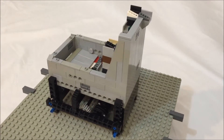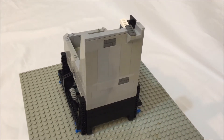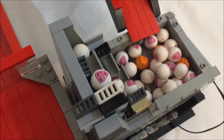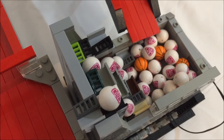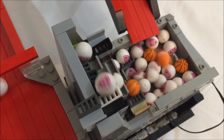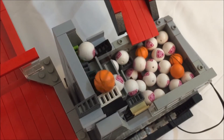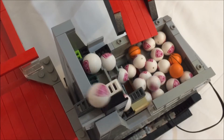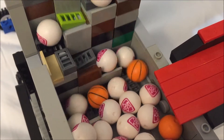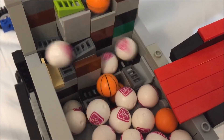I got the idea for the split level stepper while working on a different, larger module in which I wanted to gain more elevation than a regular stepper in the same amount of space. I eventually ended up using a variation of my extensible tower in that other module, but I had not seen the split level implemented before, so I decided to make a standalone module.